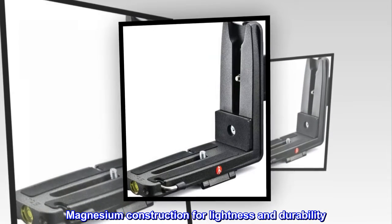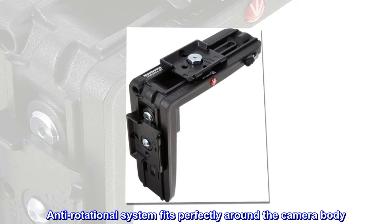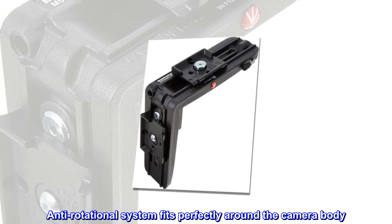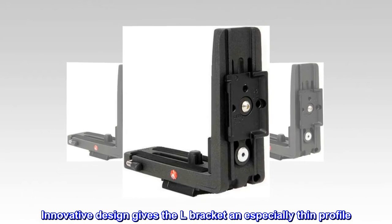Magnesium construction for lightness and durability. The anti-rotational system fits perfectly around the camera body. This innovative design gives the L bracket an especially thin profile.